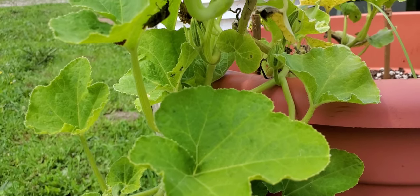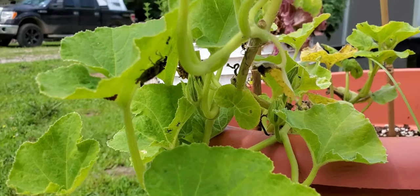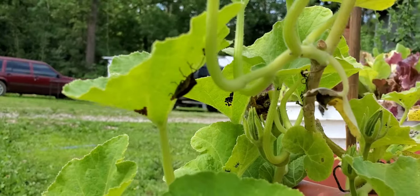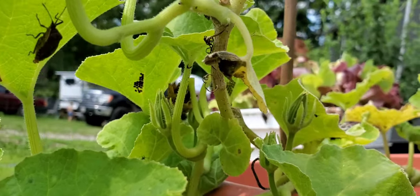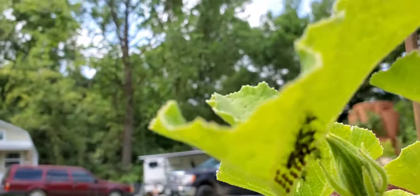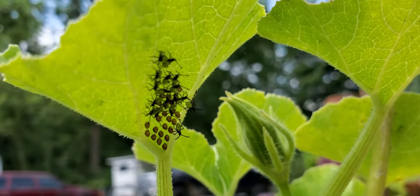Little garden info moment — I wanted to show you what squash bugs look like. I have them at all life stages here. Right there you see an adult, right here you see eggs, and you see the babies.